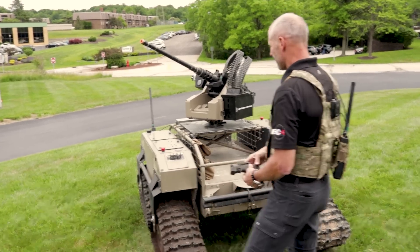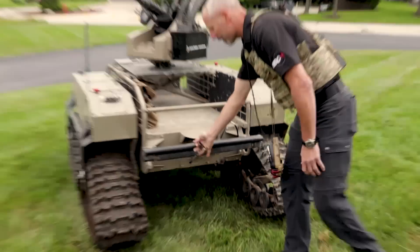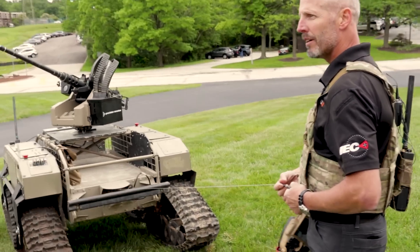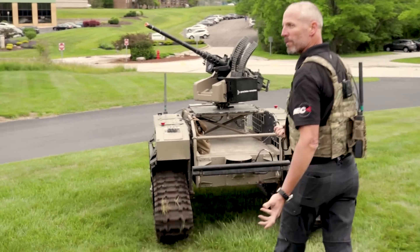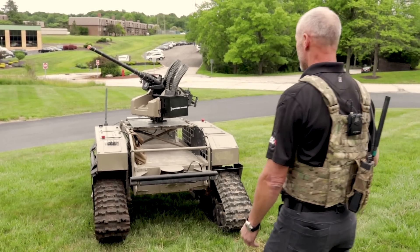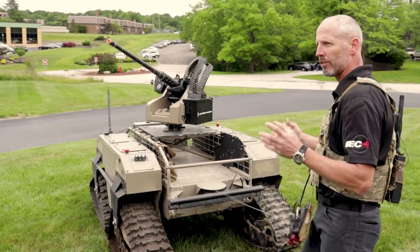Another mode of operation is the Tether mode. You grab the tether, walk out about two meters, you'll feel it and hear it engage, and it just moves along. Anywhere you go, you stop, it'll stop, you go forward. There are safety systems — the bumper is engaged, so you hit anything and it'll shut down.